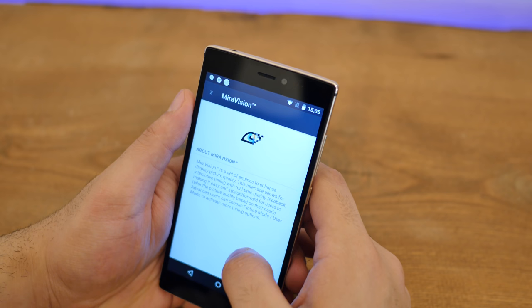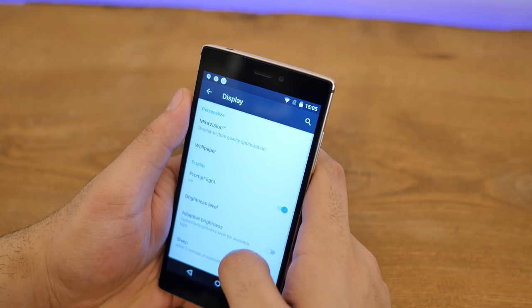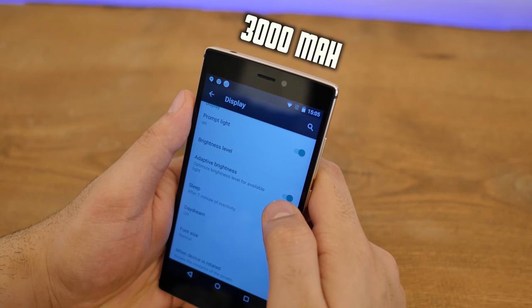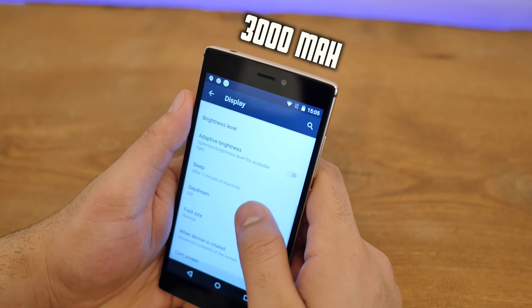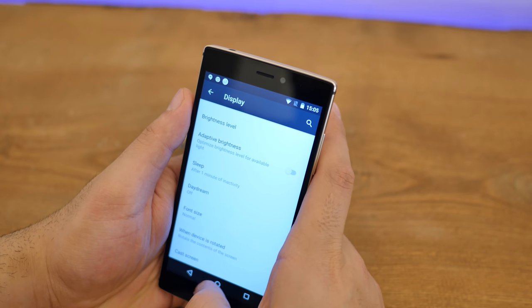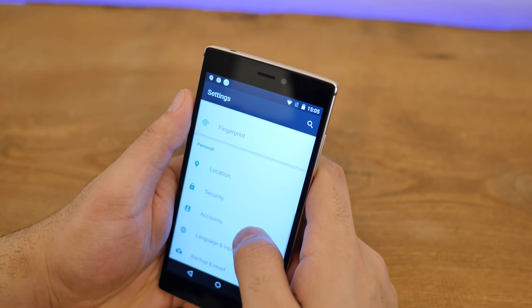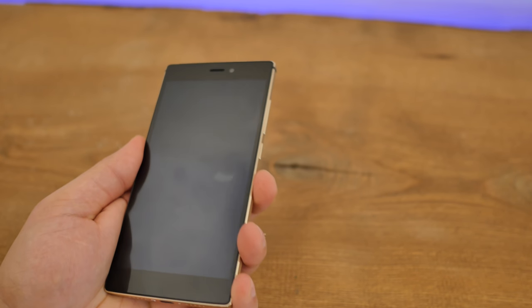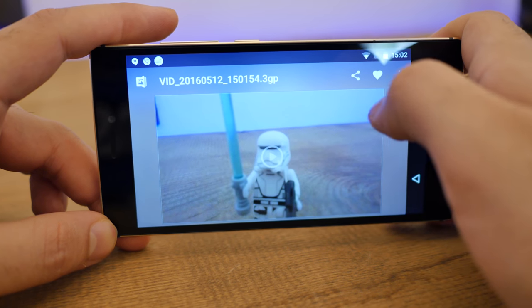You're looking at a 3000mAh battery, which the company claims gives decent day's usage time. Out of the 32GB of storage, you get about 25GB free for installing applications. And if the company is to be believed, you can transfer applications to the microSD card.